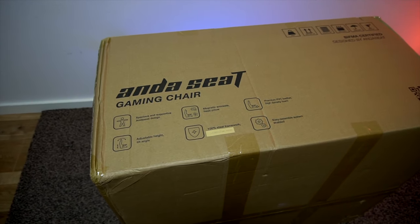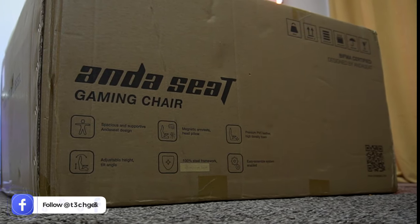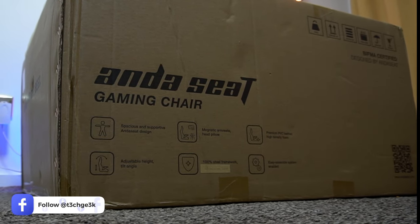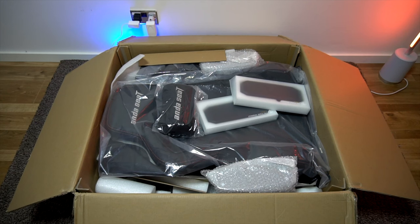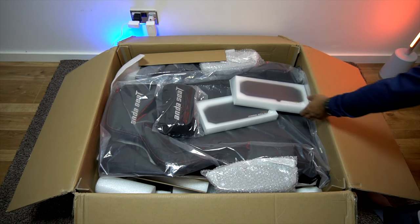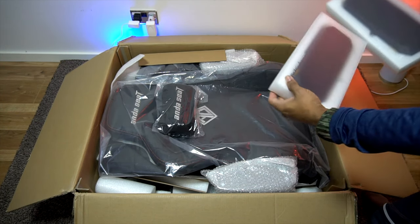Without further ado, let's get started. In terms of the packaging, the gaming chair came inside this cardboard box. You can see the key features are printed outside as a quick reference. Let's get this unboxed and see what you get inside. You can see all the parts and bits and pieces are carefully wrapped to avoid any damage while in transit.